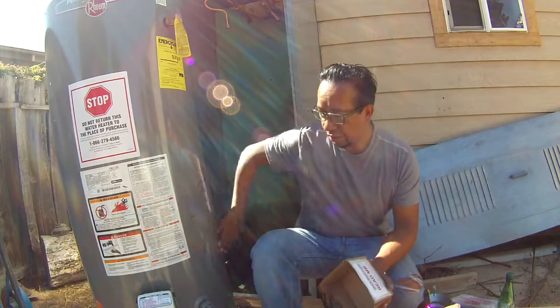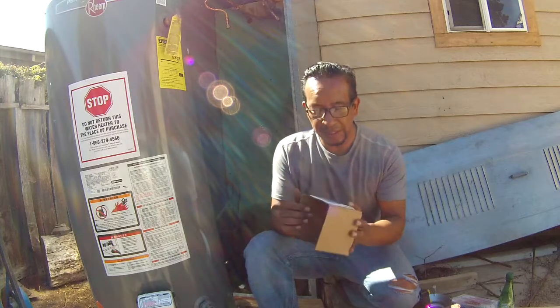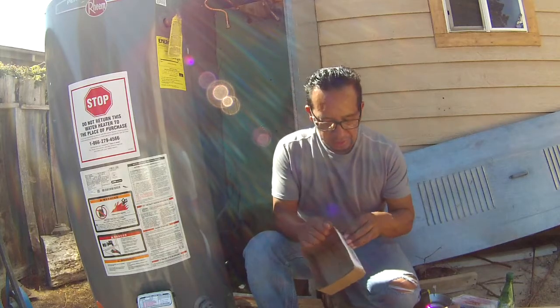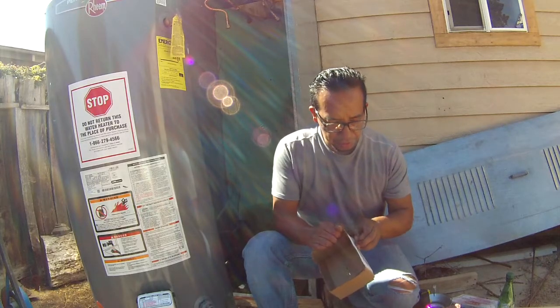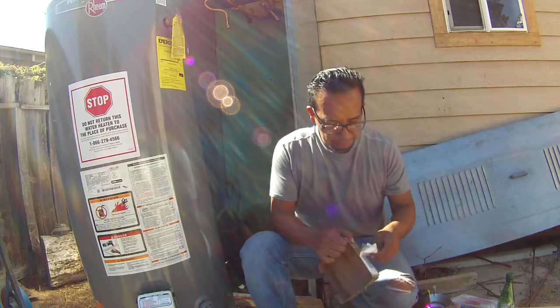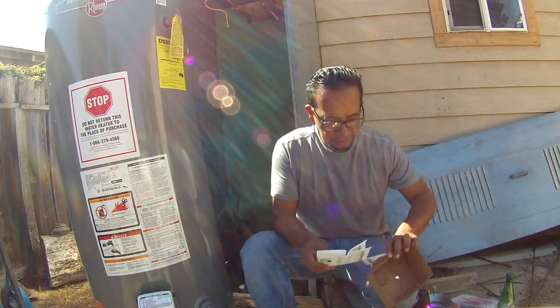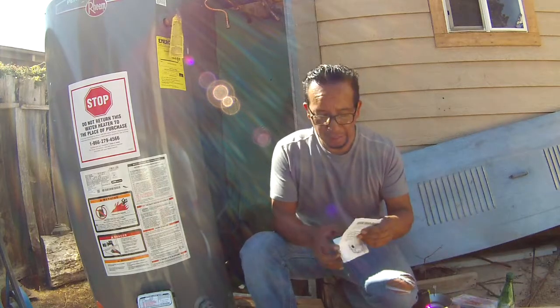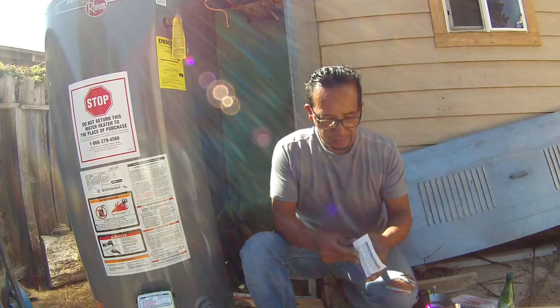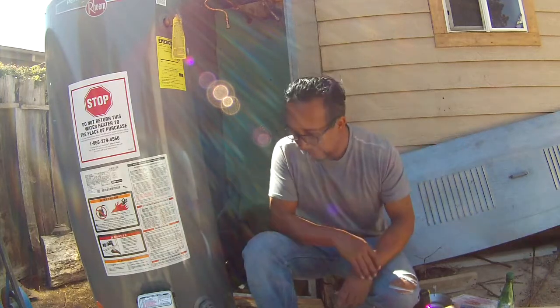Now that we have the water heater close to where we are going to put it, we need to read this. It is very important — as it says here, 'Read me first.' Quick start guide. This is a very, very important step. Never mind — alright, so now we are going to install this.